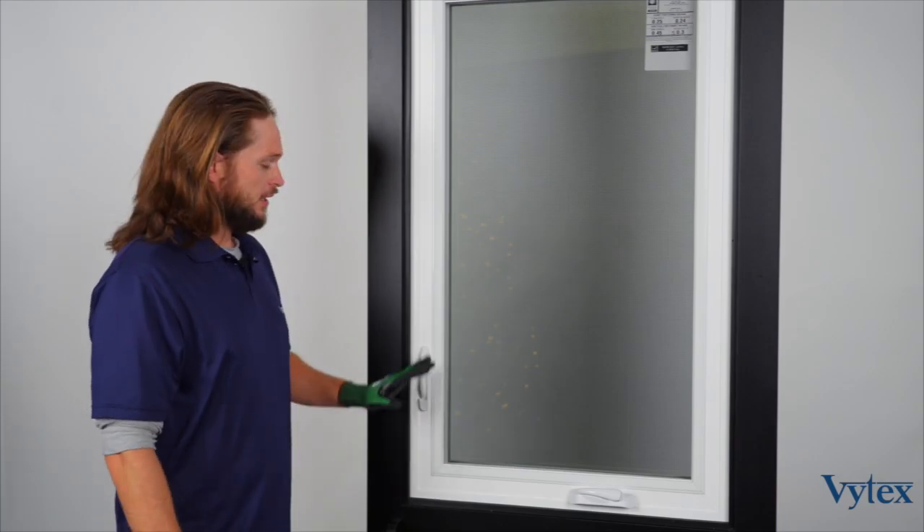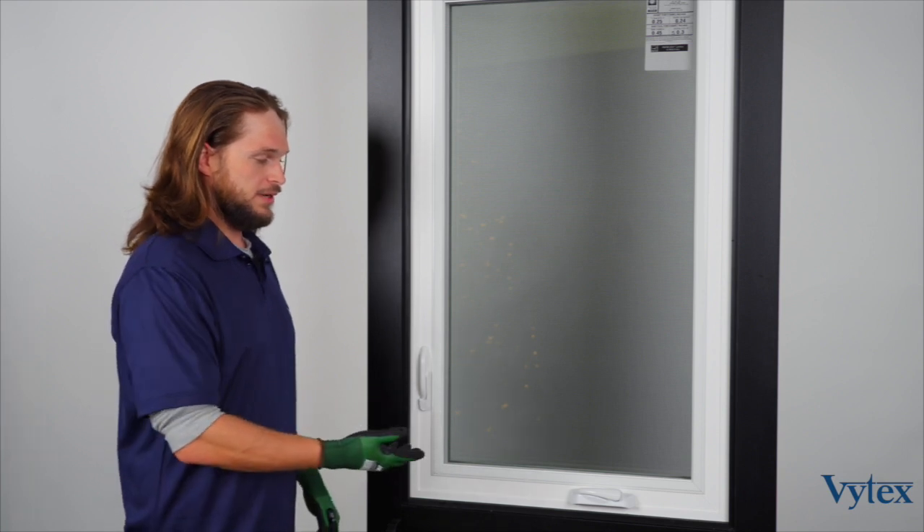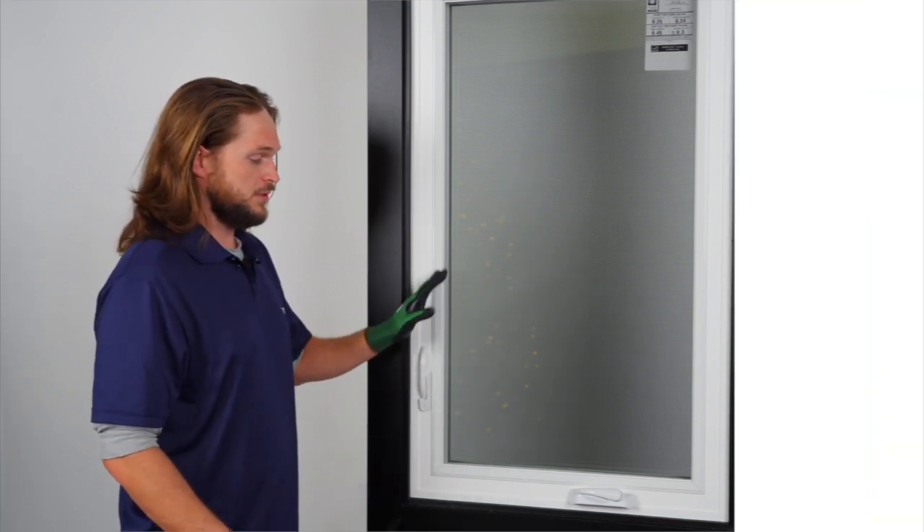We're going to go over our casement window now. We're going to talk about general operation tips like unlocking and locking the window, how to use the crank handle to operate it, and how to remove the screen.